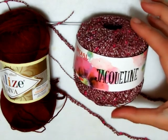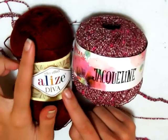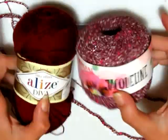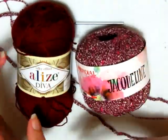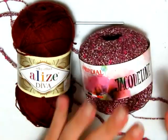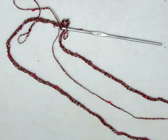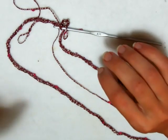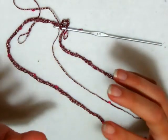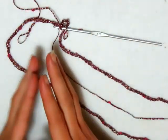Per realizzare la nostra maglia utilizzerò due filati: quello della Mondia Linea Jacqueline e quello della Lise Diva in questo colore bordeaux. Sono due colori che si abbinano benissimo tra di loro. Lavorerò con un uncinetto numero tre e ho montato 144 catenelle. La lavorazione si ottiene su un multiplo di tre. Per una taglia M dovete aumentare di almeno 8-10 motivi, e almeno 14-16 motivi in più per una taglia L.